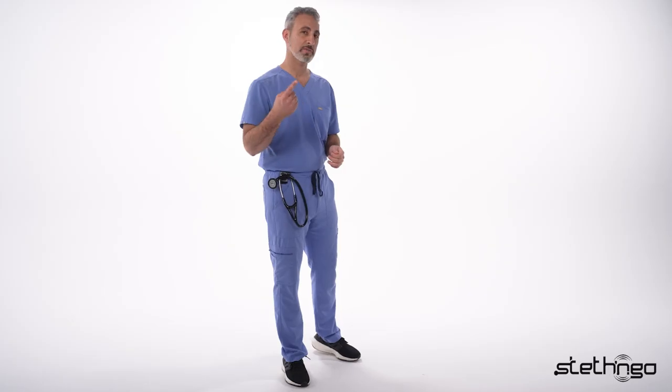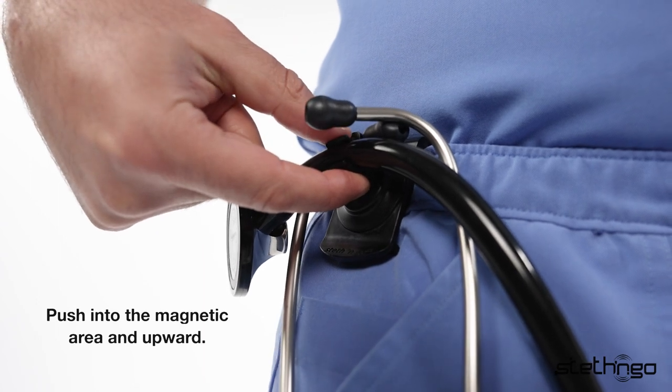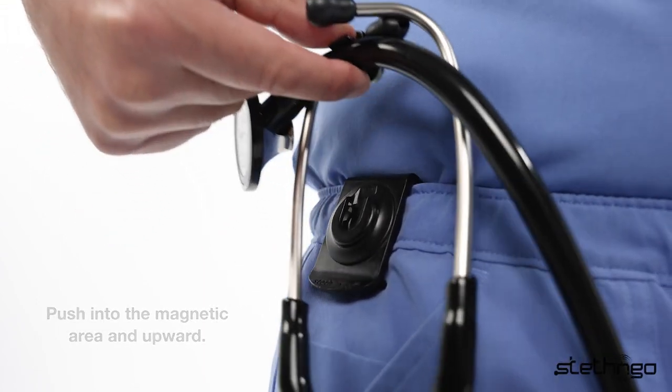Now for the detachment, all you have to do is use one finger. You're going to place it right underneath, push into the magnetic area and upward, and it's that easy.